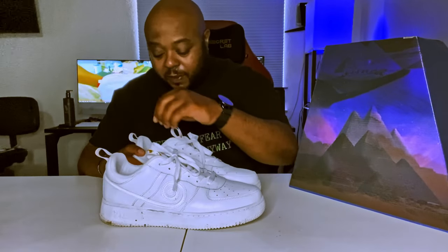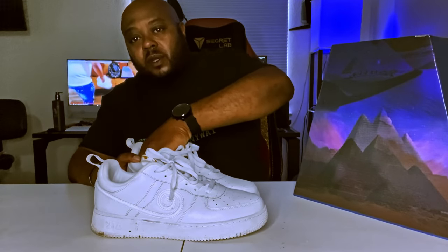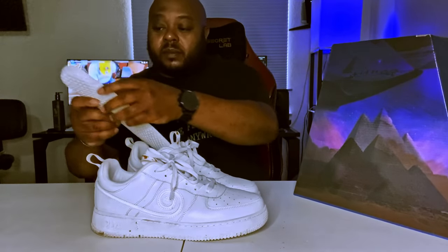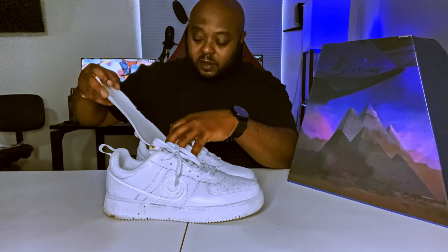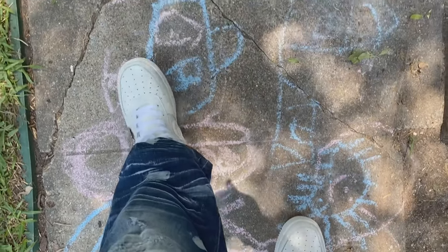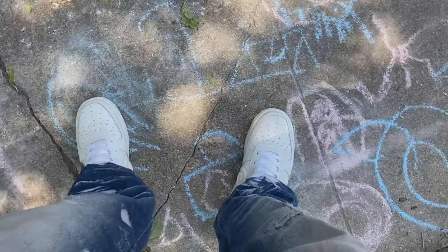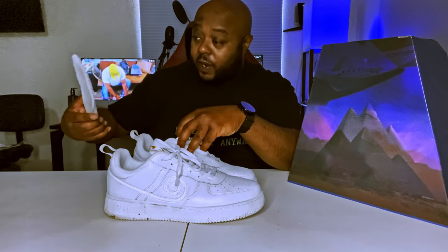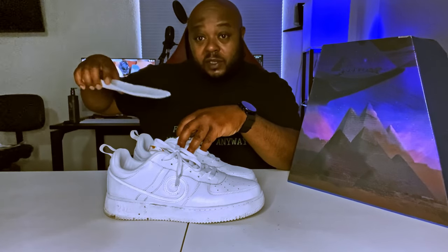If you look at the tongue, that gold pattern that was on there from the unboxing video is pretty much gone. But these shoes you're wearing them — the constant friction between your socks and the tongue will wear that detail down. They're not as pristine white as they were when I first got them, but hey, I wear my shoes.